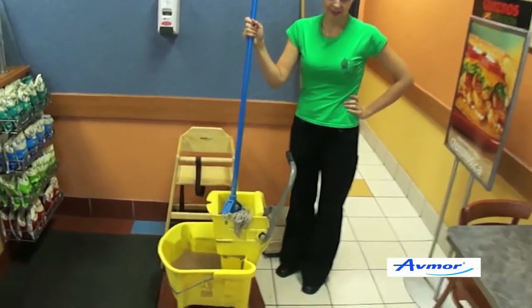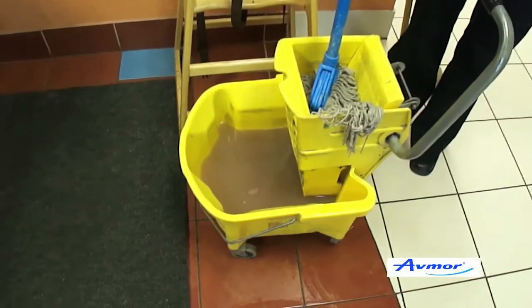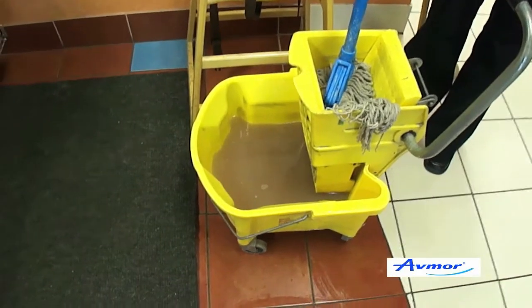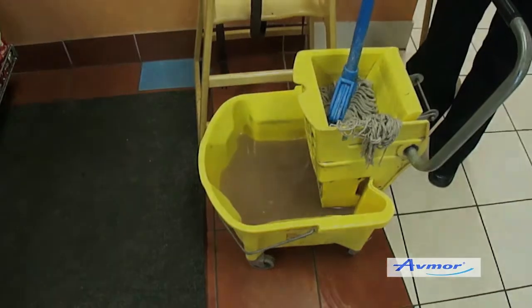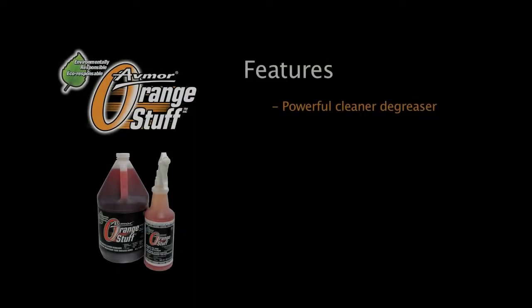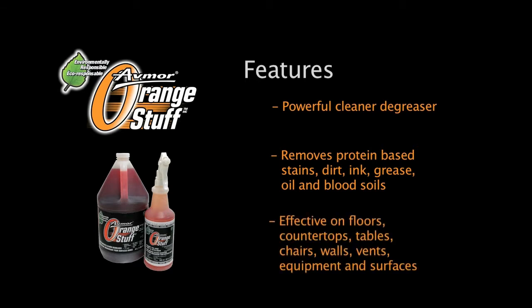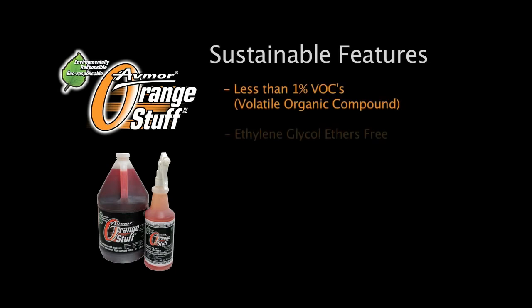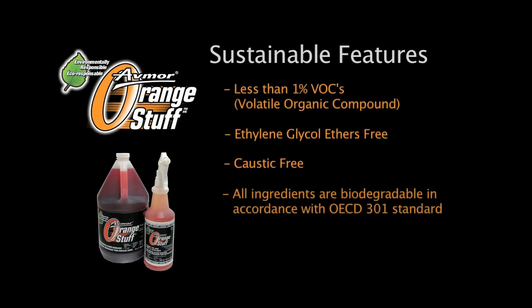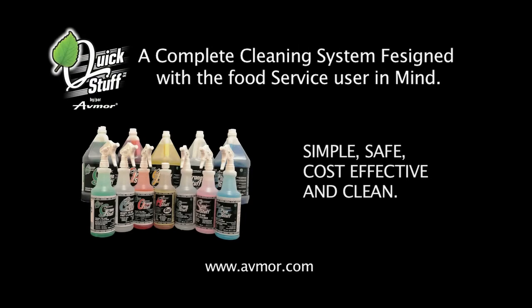It's very important to change your solution on a regular basis. After one application of mopping, you can visually see that the water is dirty. Very important to empty that. Thank you.